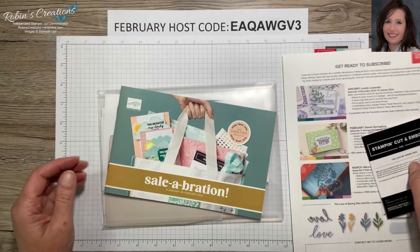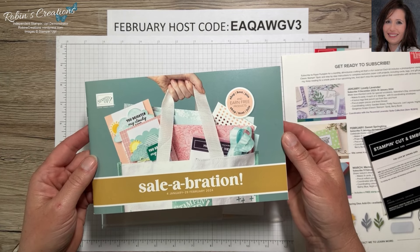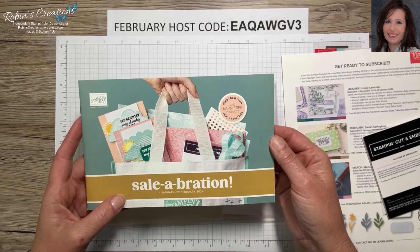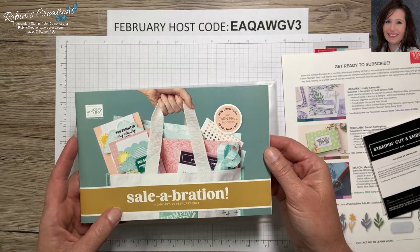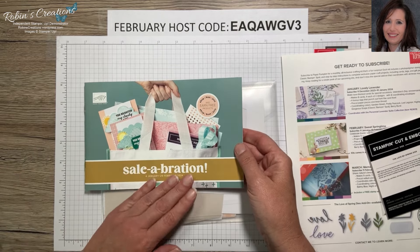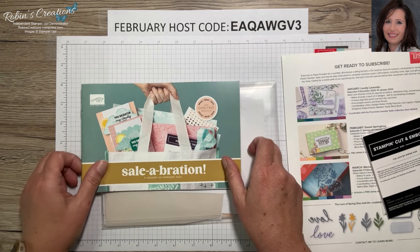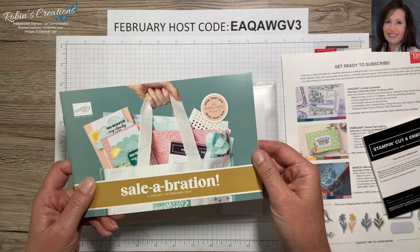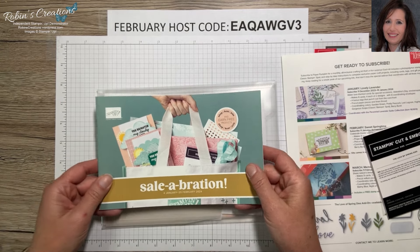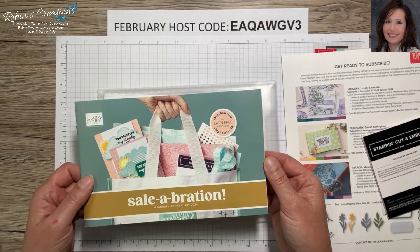Also going on for a few more days is Celebration — a time when you purchase items from Stampin' Up of $50 or more in merchandise (before tax and shipping) and you get to choose a free item either out of the Celebration booklet or from items they've added called 'More to Celebrate.' You can find all those items on the Stampin' Up website under Specials. These might be selling out so grab them while still available.